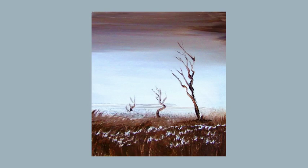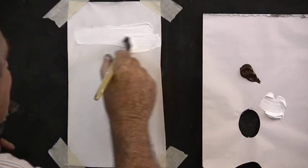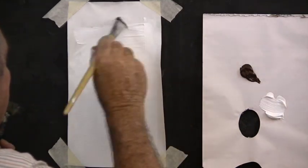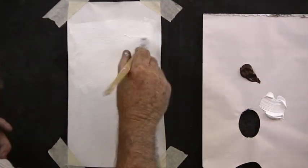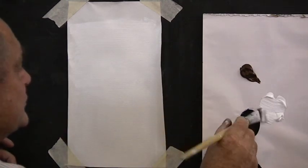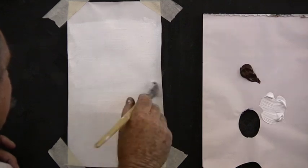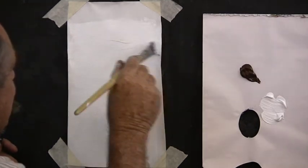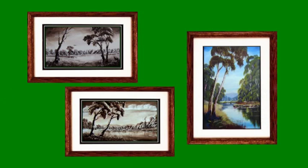First we start with white. We'll cover the top two thirds of the board with white — that'll be our sky. I'm using canvas here. You can use a board or a canvas and you can make your picture any size you wish and any colour you wish. If you paint your first few pictures with one colour and white you'll learn the brush strokes very quickly. And monocolour paintings make beautiful ornaments.